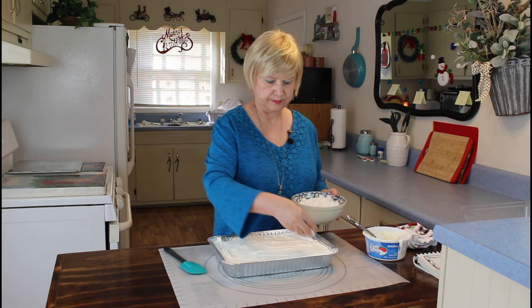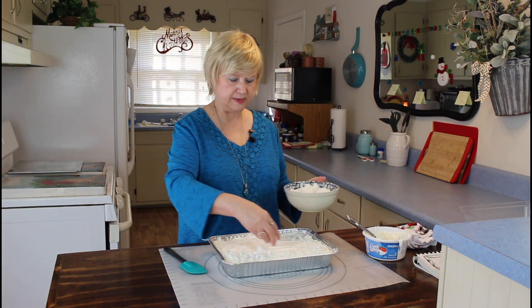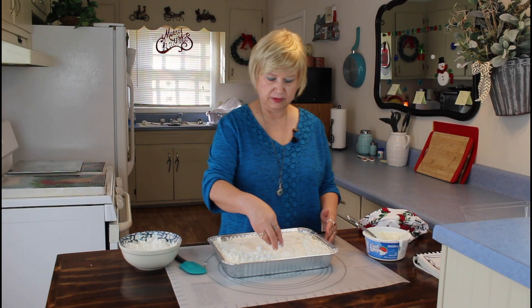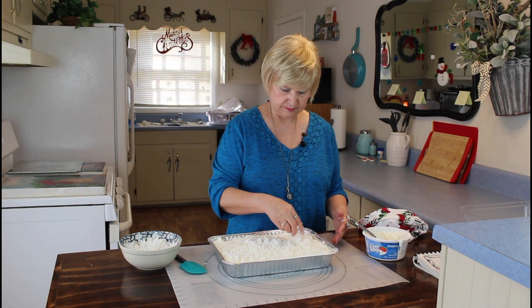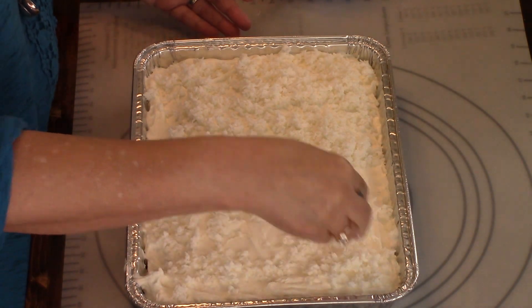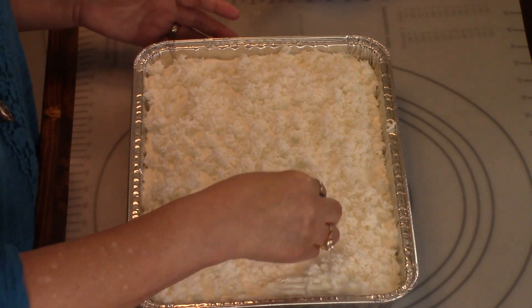So now I'm going to put my coconut on it. I'm not going to do a taste test on this cake because I'm going to carry it to a Christmas dinner at my daughter's house. I had to take time out because my sleeve was getting in my coconut, so I had to roll my sleeves up. There go the dogs — I don't think y'all can hear them like we can.